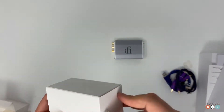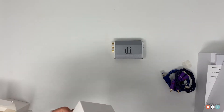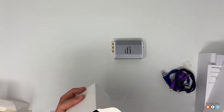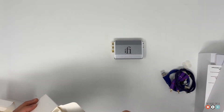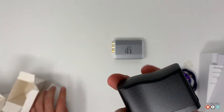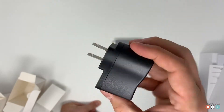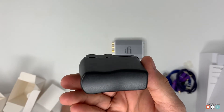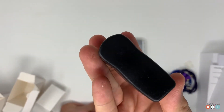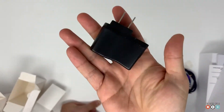In the next box we have the power adapter, which is important in case you're not going to connect it to a computer. I think if you connect it to a computer you don't need this, but if you're using it with an external unit like a CD player, Blu-ray, or anything else, you should probably use this. It's cool that they include it because I've had other ones that don't include this.